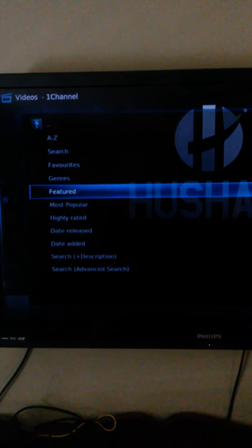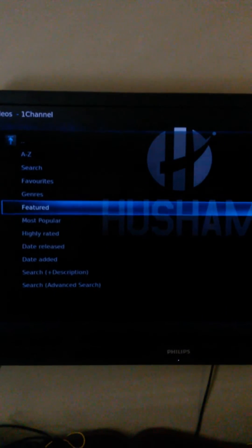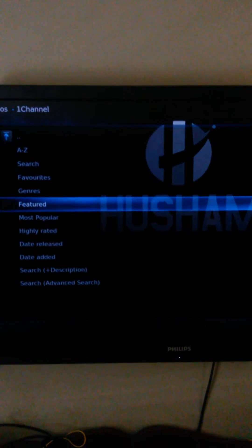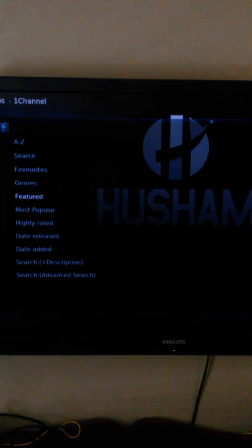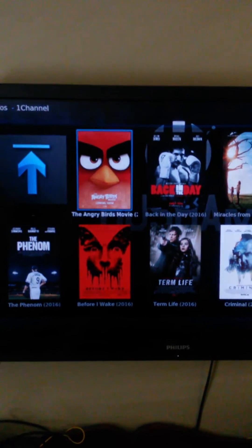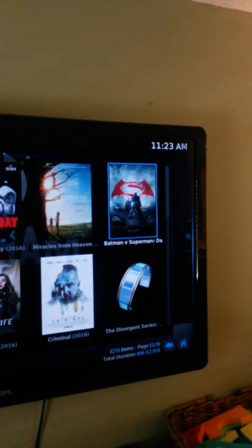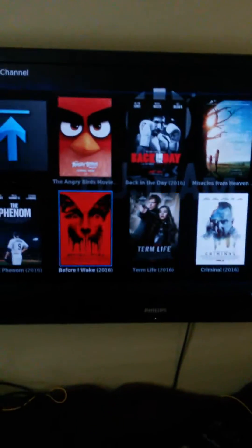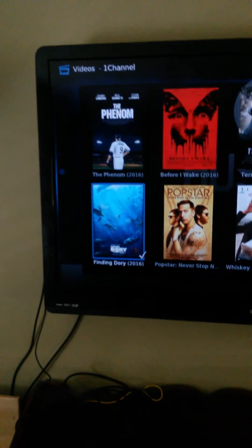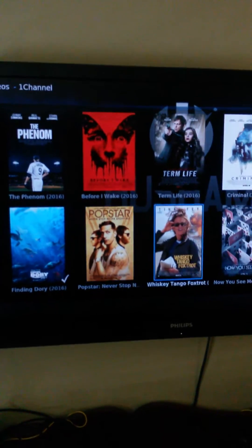Featured is pretty much all the movies that are in the movie theater still right now, or some that are just coming out on DVD. We'll go into Featured. See, you've got the Angry Birds movie, you've got some other stuff, you've got Batman versus Superman — pretty much current movies.